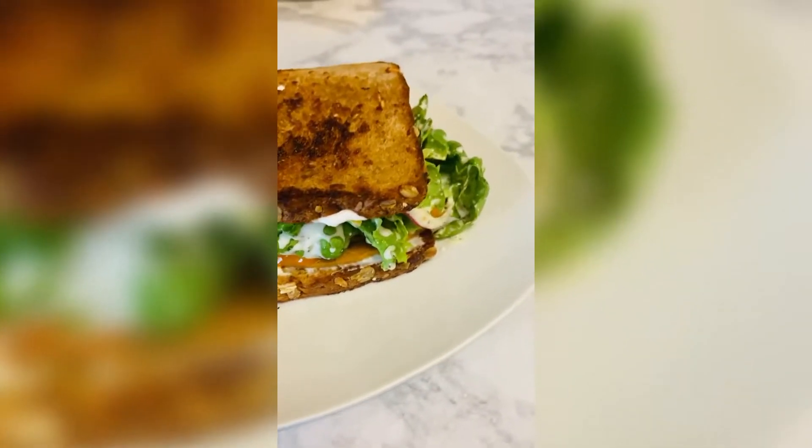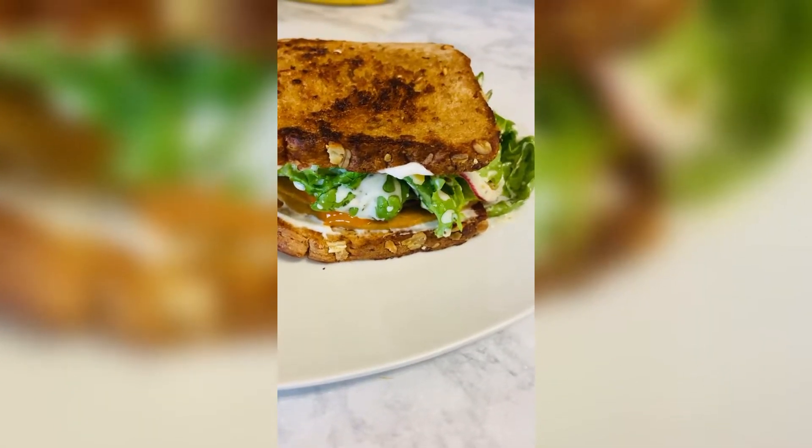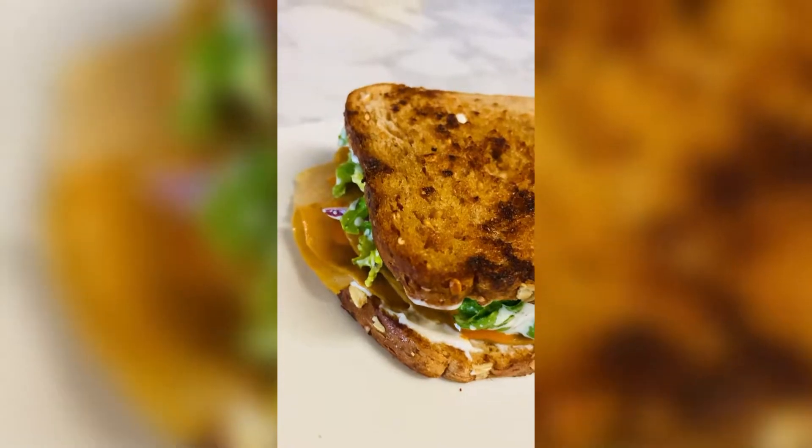Alright you guys, there you have it. I just wanted to be a part of the trend and say that I made mine.